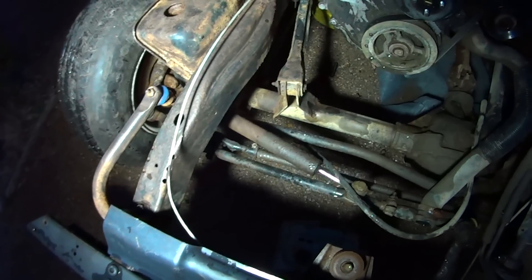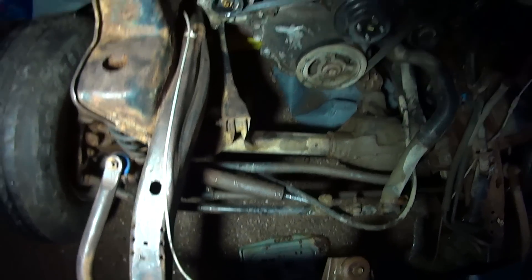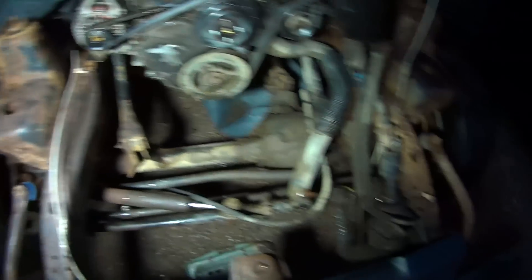I may get a little sandblaster to get the spots I can't get with the wire wheel. I'll treat it and then I'll paint it with some chassis saver black. And we're going to clean out the interior of the frame and start spraying some Eastwood internal frame coating to protect it.